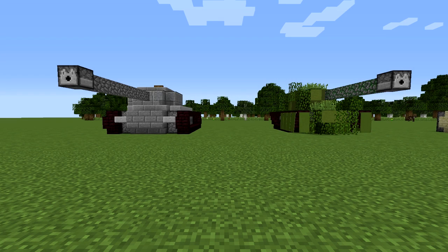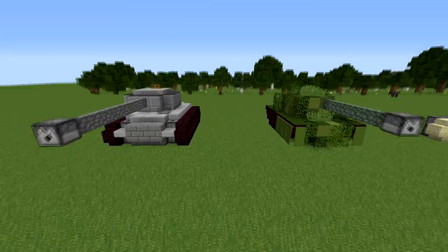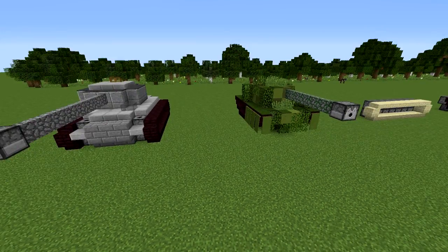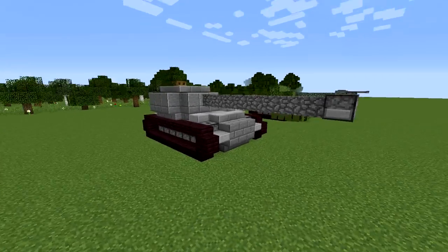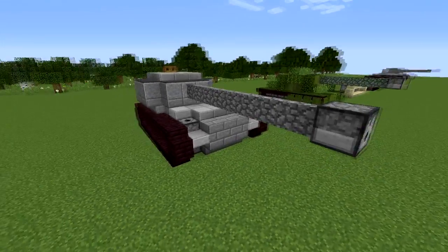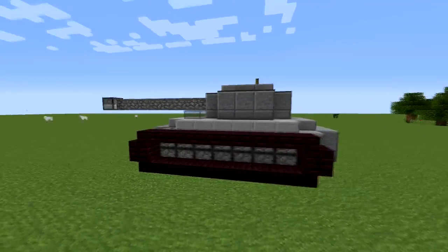Hey everybody, I've got a new detail episode for you guys today and this time we have tanks. I really like this one — it's a fun project I worked on. As you can see, I've got two tanks to show you guys. I'll show you how to make the one on the left; the one on the right is just an example of how far you can take this. It's a big detail piece, so it really allows you to customize it a lot.